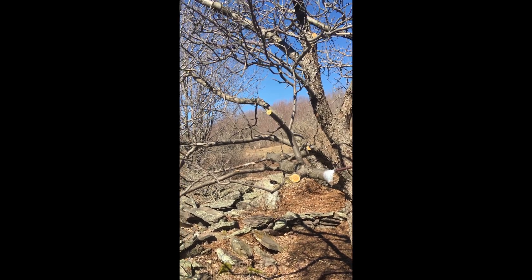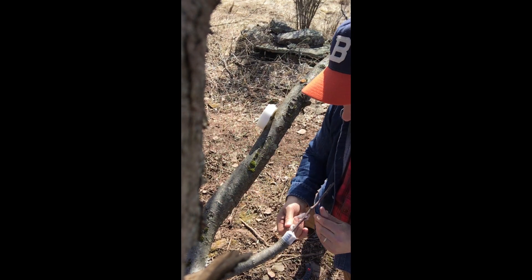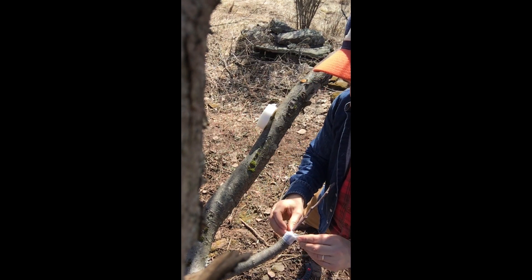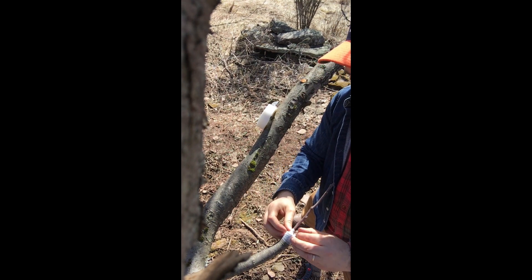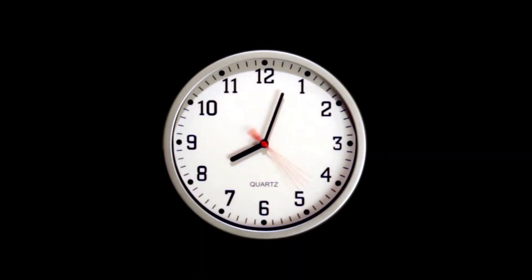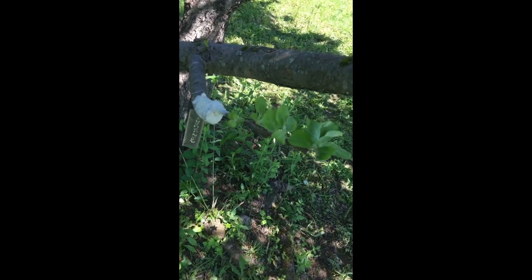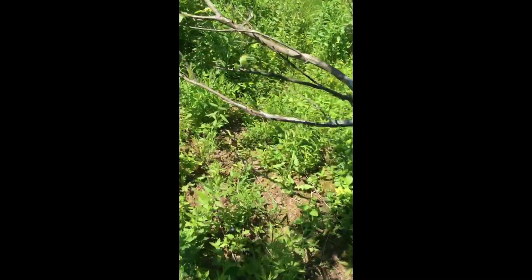This keeps water and weather from interfering with the healing process, because you want the graft to heal onto the tree and for the tree to think the graft is a part of it. These scion branches that I grafted on in the spring have taken — here, over here, and a bunch of other places — which I'm really excited about.